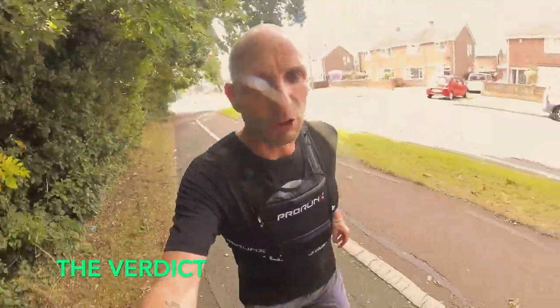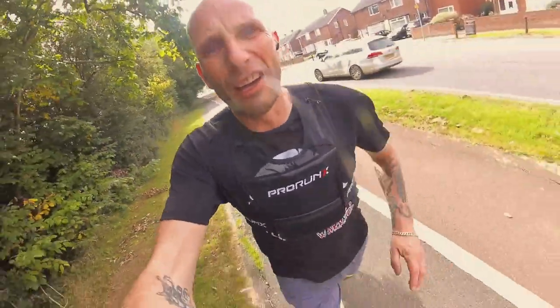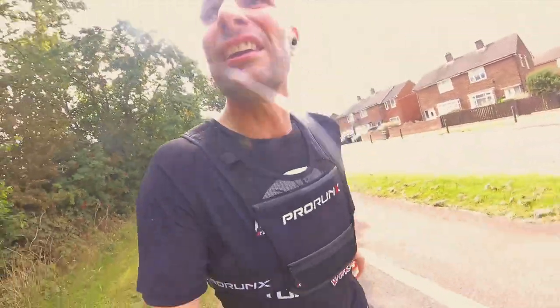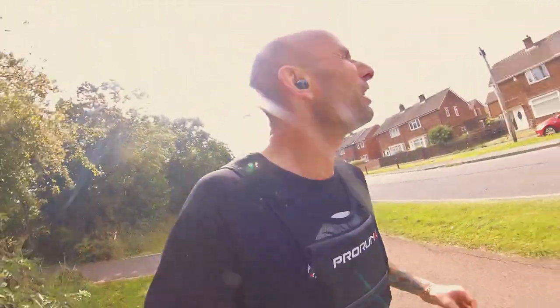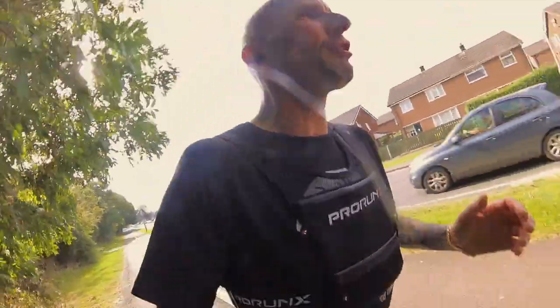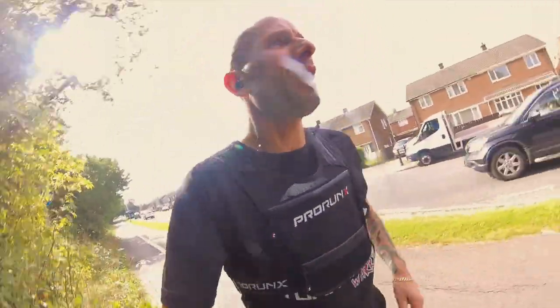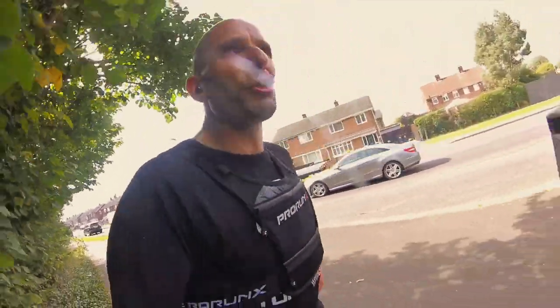I'm wearing the Asics Gel Nimbus 25s for comfort. So I'm almost eight miles into this run now. Continuing the review of this ProRunX harness thing — it's starting to rain a bit. Very durable, very comfortable to wear. There's no slippage in the straps; you're not having to adjust them all the time, they're not coming loose.